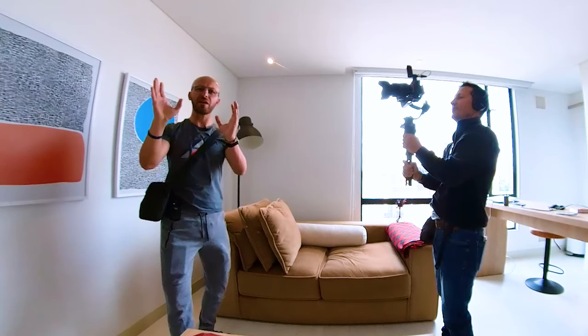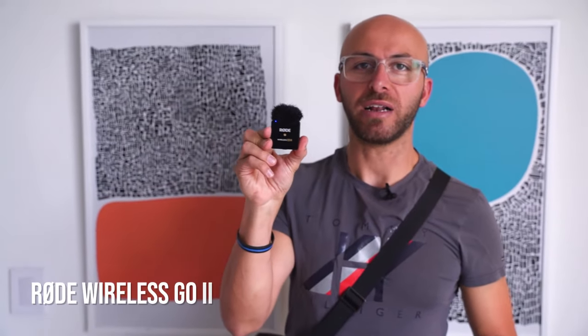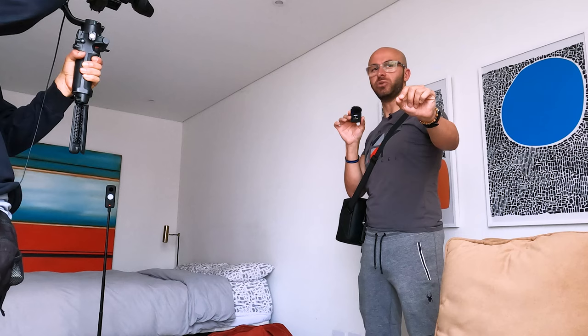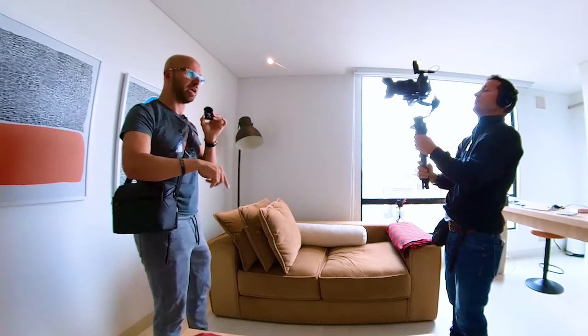For example, we have Jorge filming me with his Sony A7S III. We also have a cutaway of the 360 camera, which is what I'm pointing to you guys at right now. And then we also have the GoPro Hero 9, which I'm pointing to right now. We have the Rode Wireless Go 2 microphones — we have the transmitter on the GoPro. A lot of the sound goes straight and is baked into the GoPro Hero 9. We have a second Rode Wireless Go 2 on Jorge. There are multiple sources of audio, which is very important.